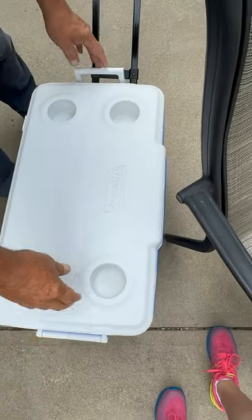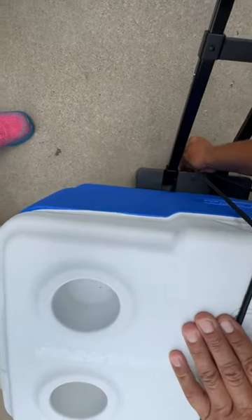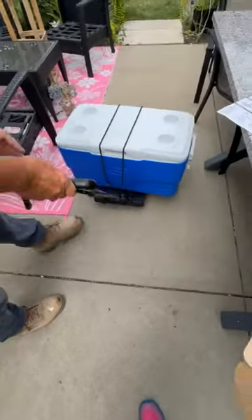We can just put this on here. It comes with two bungee cords to tie whatever you are carrying down. Just hook those on there — it secures it to the dolly. Look how easily it moves.